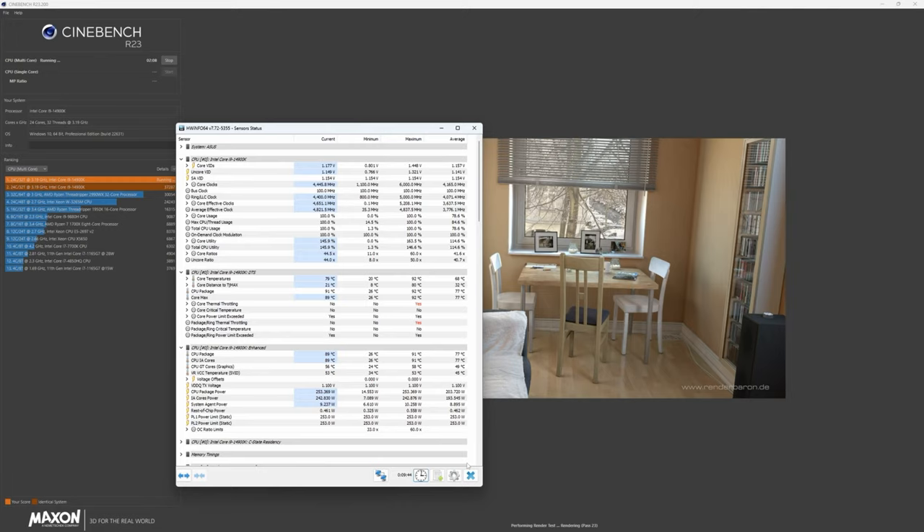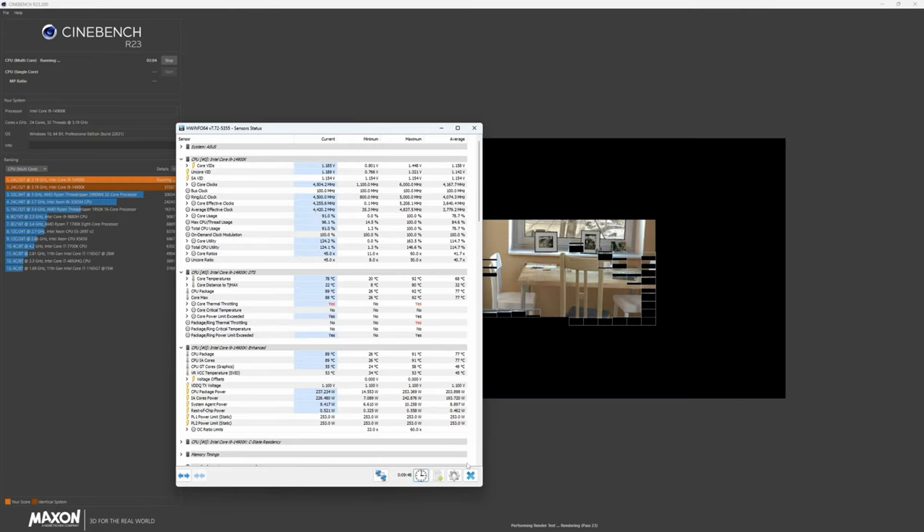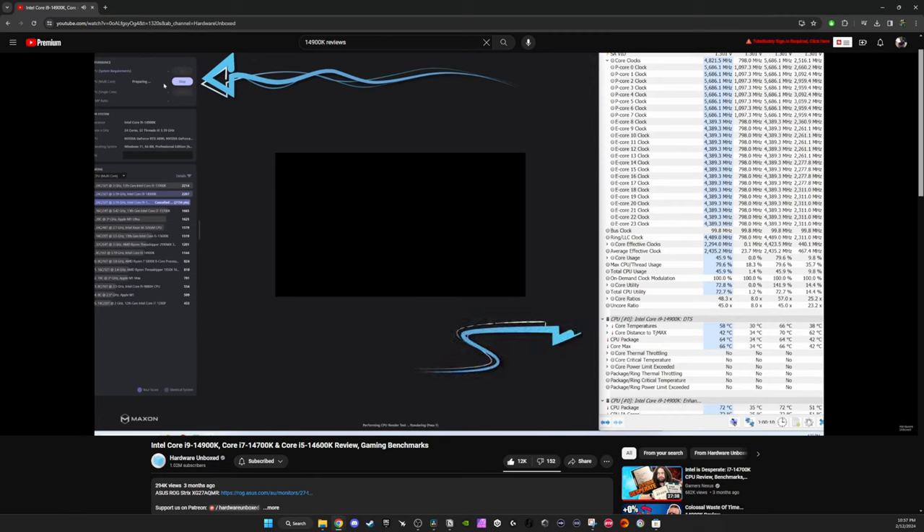When I say 'handle it,' I mean run Cinebench, do a full 10-minute stress test, and keep it below 100C. To be completely honest, I didn't think that was actually possible until I started making this video. If you search YouTube for 14900K reviews, you'll easily find several videos showing it immediately hitting 100C while stress testing in Cinebench — and this is a common theme for multiple creators using all sorts of different AIOs. Simply put, the 14900K is a hot CPU.